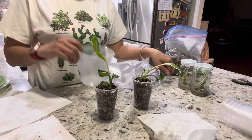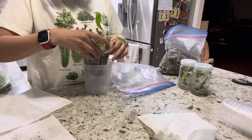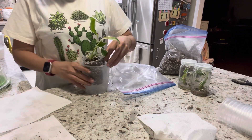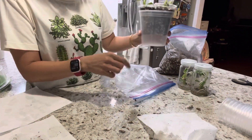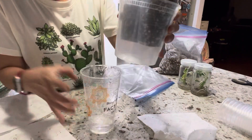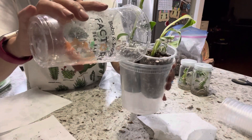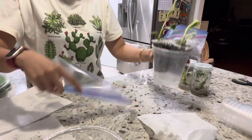I'm going to use a little cup to hold it in place. You can put some water on the side — not into the soil — or you can put it directly into the zip lock just to make it a little moist.